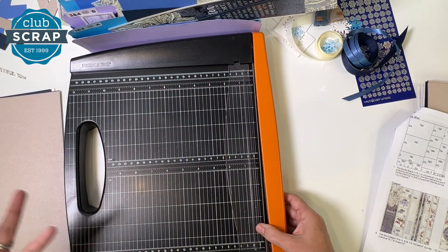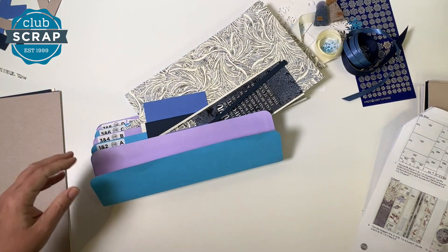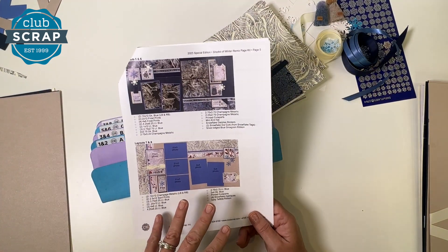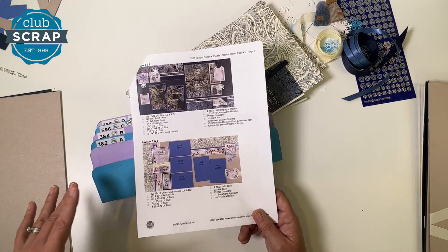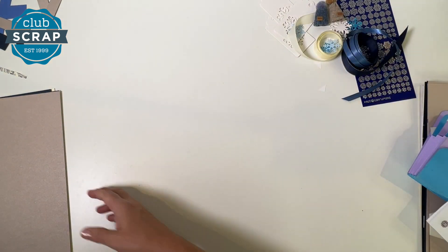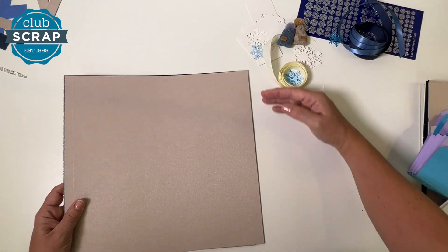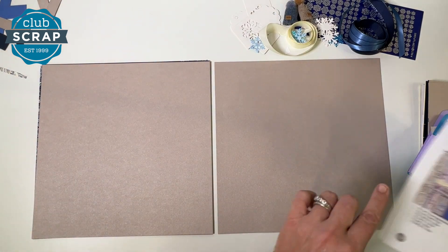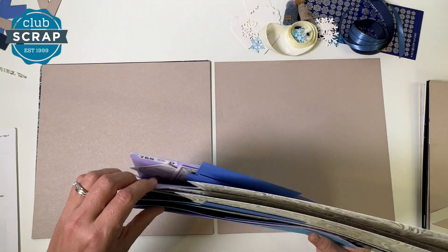That was your final cut and file — congratulations, you did it! I'm going to support my accordion pocket file while I get rid of my trimmer, then turn to the very last page of the instructions. During this phase of assembly, we're going to start from layout number eight and work our way to layout number one without gluing anything down — I'll call that the dry fit process. When we part ways at the end of class, you'll know exactly what to do to assemble every page. You can begin at page one and end at page eight, then add your photos after all of that.